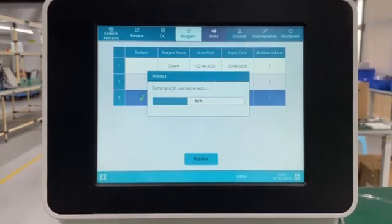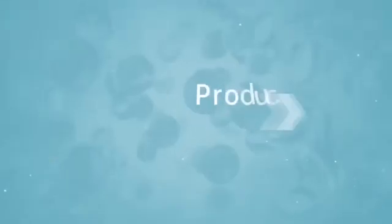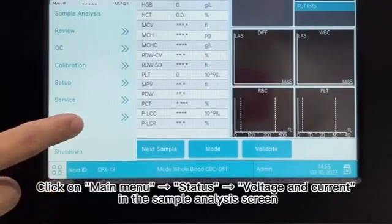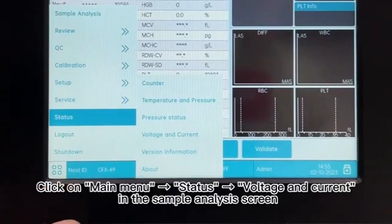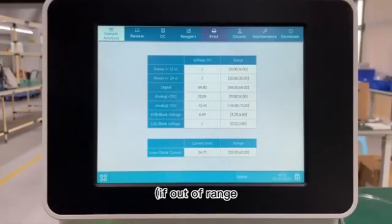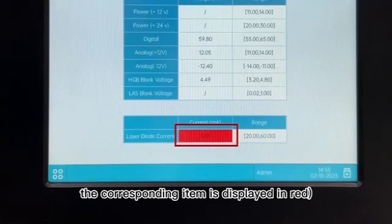19. Product Status Confirmation. 20. Click on Main Menu, Status, Voltage and Current in the Sample Analysis screen. Check whether the measured voltage is within the range. 21. If out of range, the corresponding item is displayed in red.